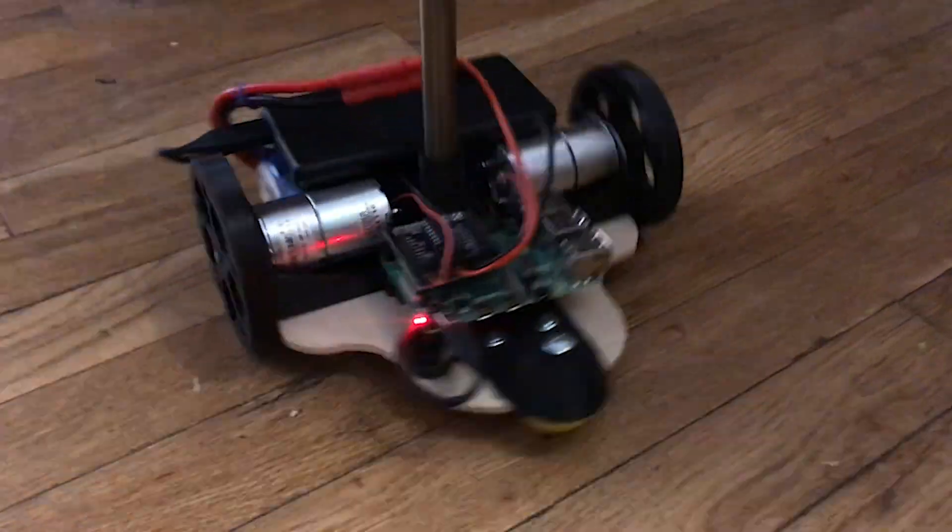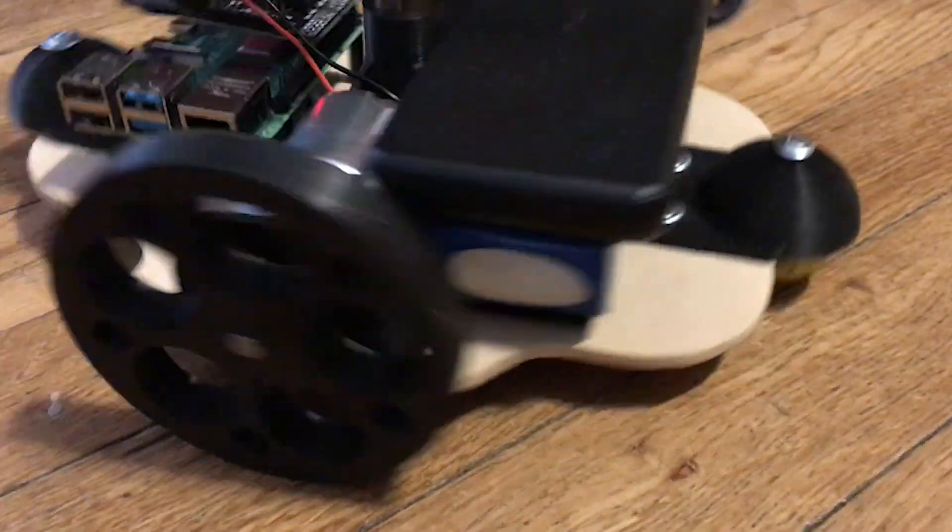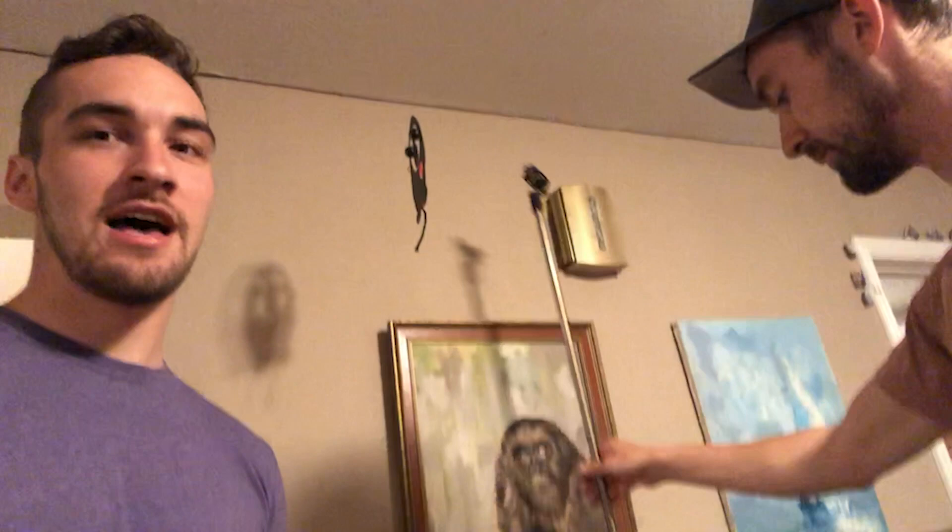All right, so we made V1, it's right here, and as you can see, it looks awesome. We started getting a little bit of jitter on our test runs, a lot of wobble, so the current plan is to pivot to a caster, which also pivots.